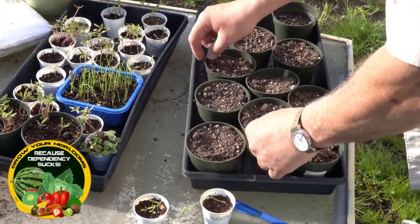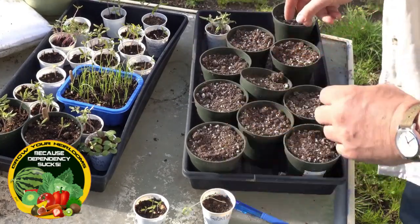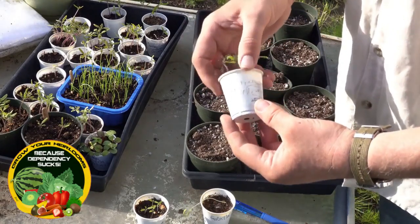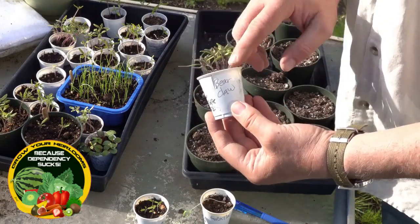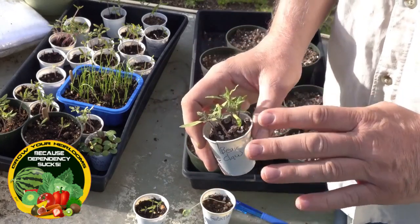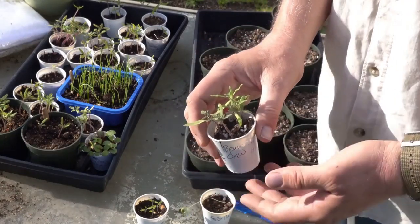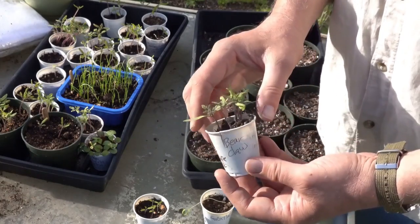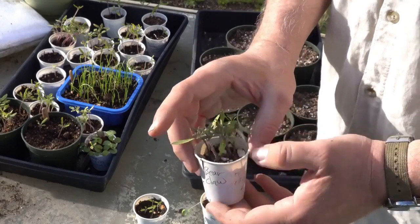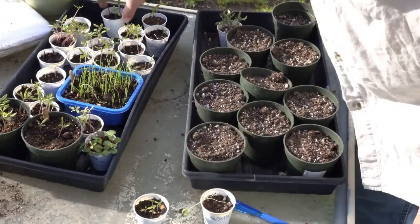I've got some potting mix here ready to pot up these tomato plants, but first let me show you this one. These are Bear Claw and this one was inside the greenhouse, getting plenty of light during the day. I never let it get below 40 at night, and you'll see how nice and stocky they are — very healthy. These are ready to be planted up.